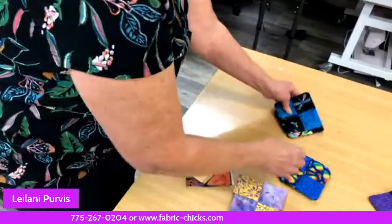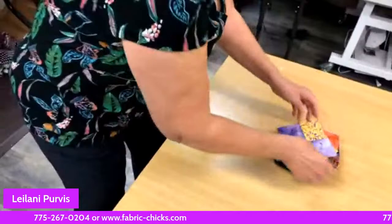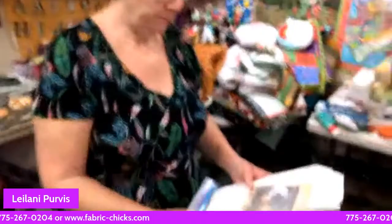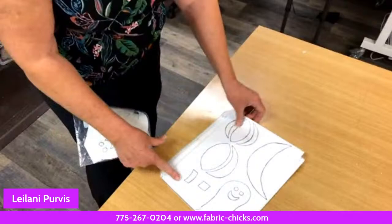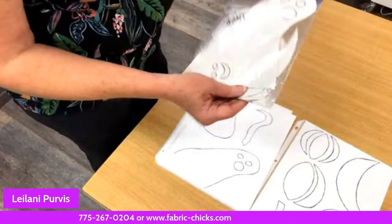Any questions about the coasters? Otherwise we're going to move on. Leilani brought some patterns that she's written and designed, and she's going to tell us about the concept behind them — a beginner-friendly way to step outside the box and get creative. Anna, when you have a chance stop by the shop, I have a little present for you.